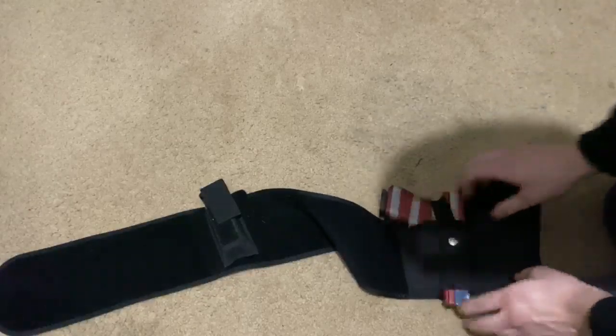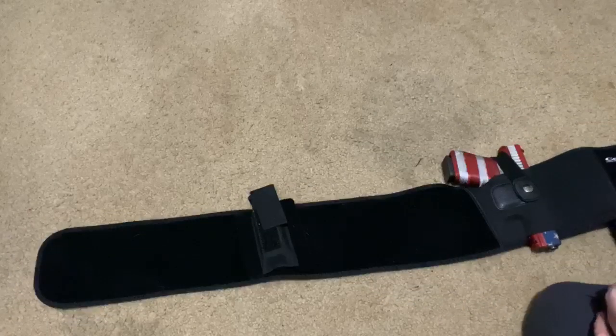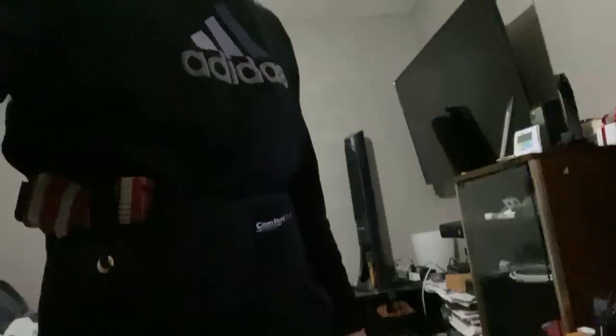It goes right in there — boom. So I'm going to clip it around and show you how it looks and explain how it feels. As you can see I have it on, and I have my extra mag right here.